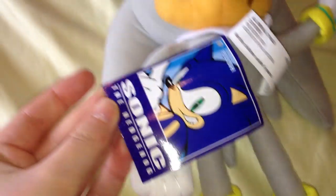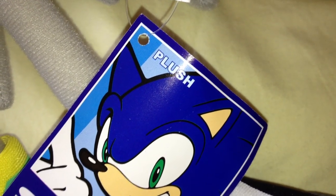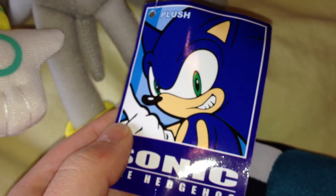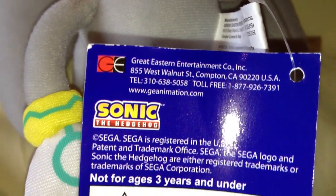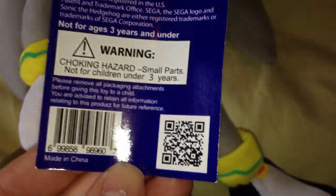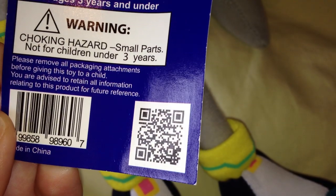It's not a huge tag but it is quite a large one. You've got an unshaded image of Sonic there, and it's quite nicely glossed but not too overly glossed. It's manufactured by Great Eastern Entertainment, the Sonic the Hedgehog logo, choking hazards, made in China, the barcode. If you're an iPhone or Android user you can scan that with an app — it actually takes you to GE's website.